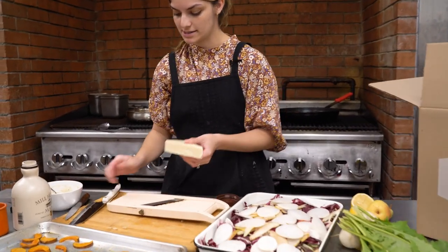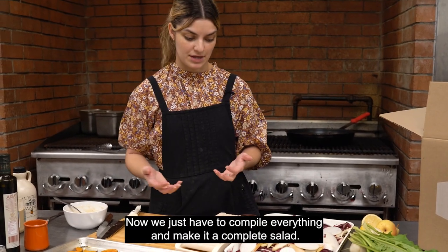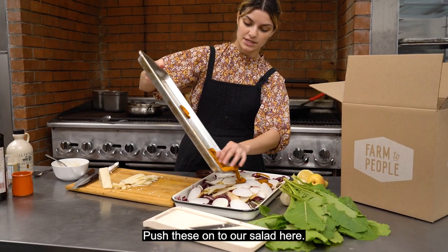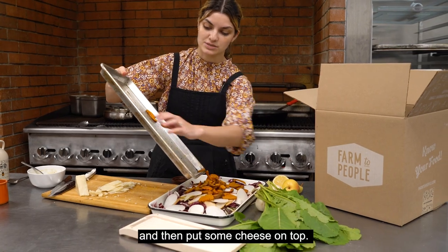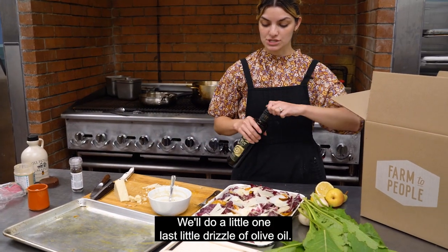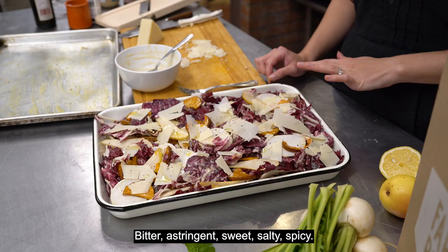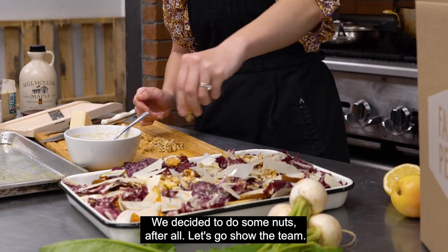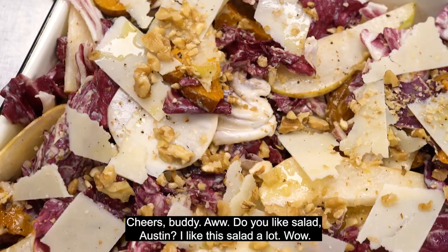Back to the mandolin — thinly slice this pecorino. Now we just have to compile everything and make it a complete salad. Push these onto our salad, dress it and toss it lightly, then put some cheese on top with one last little drizzle of olive oil. It's like a party of all the flavors: bitter, astringent, sweet, salty, spicy. We decided to do some nuts after all. Let's go show the team. Do you like the salad? I like this salad a lot. Wow.